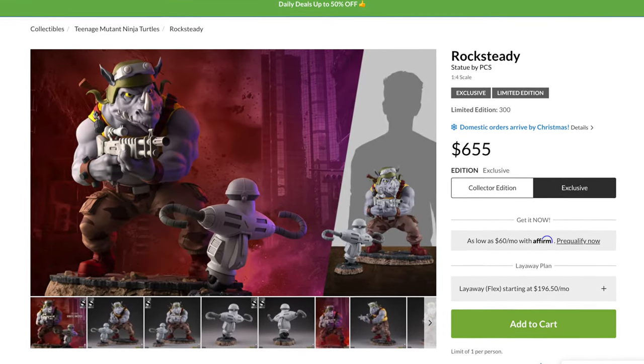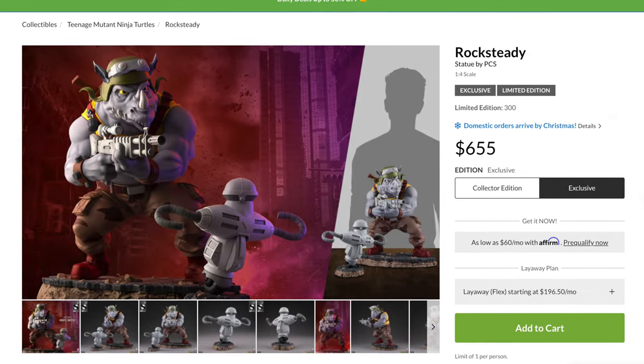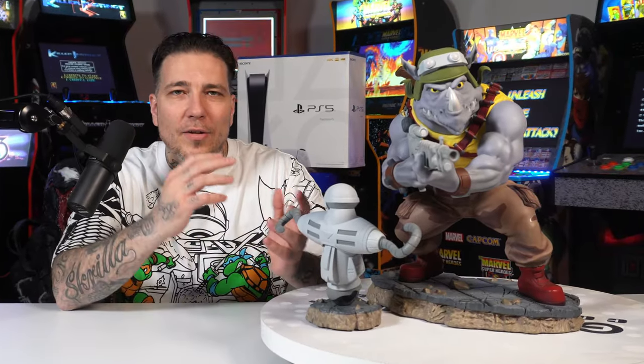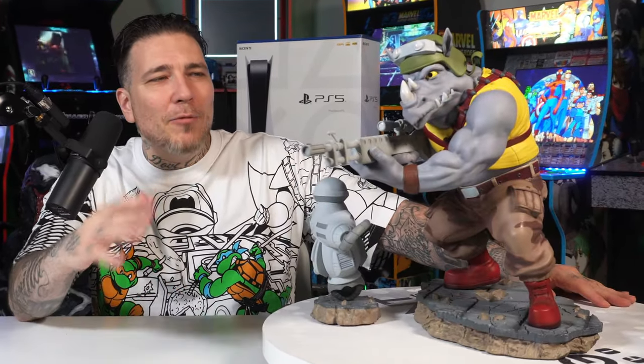Rocksteady with the exclusive retrieval robot retails for $655. For $25 less — $630 — you can get just Rocksteady, but I don't know why you would do that. For $25 these little guys are definitely a must-have.